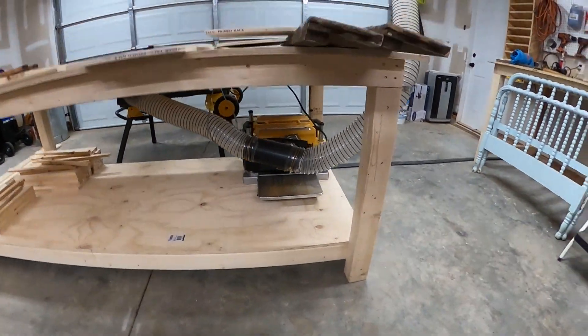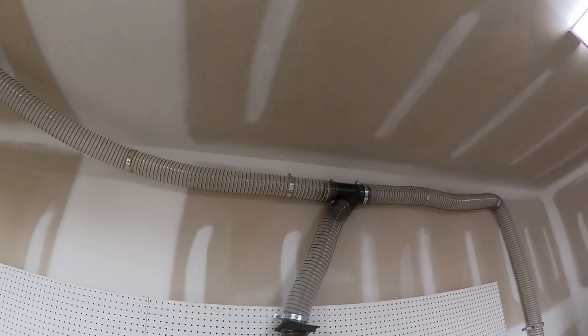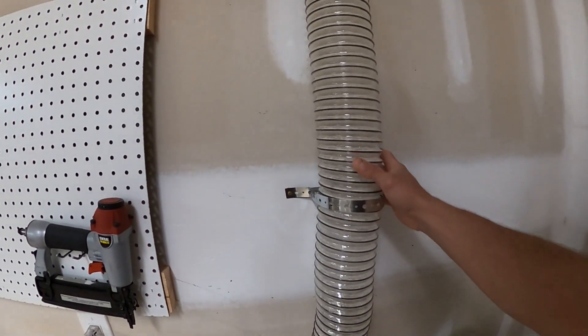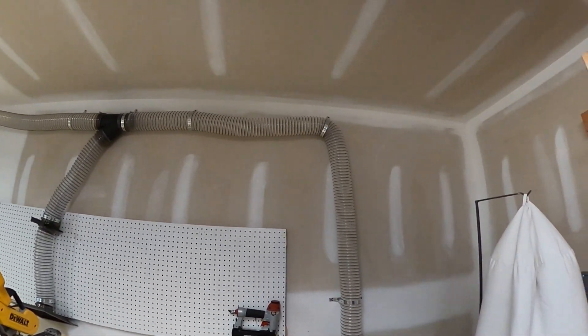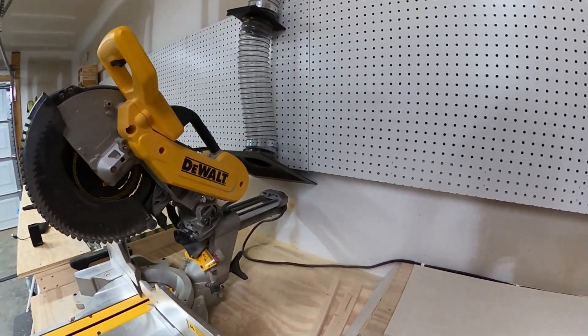I mounted all the ductwork on studs. I used a stud finder to make sure all the screws actually hit studs. The hose isn't heavy, but you don't want to just put a screw into drywall — drywall is not nearly as strong as hitting a stud.